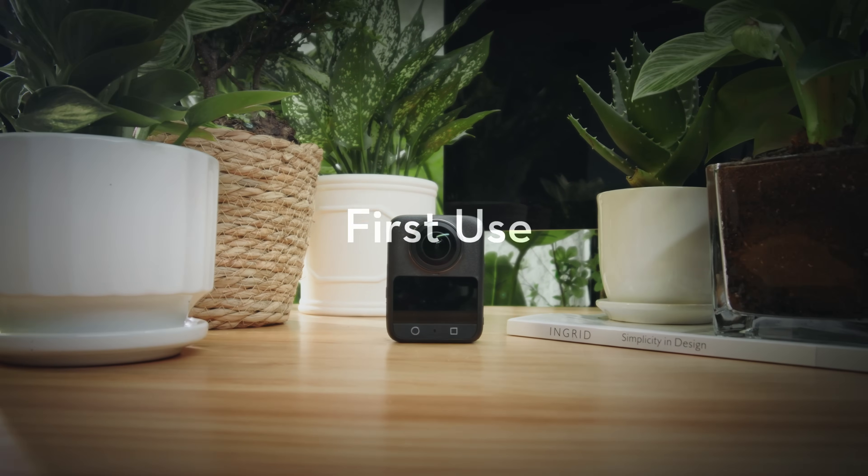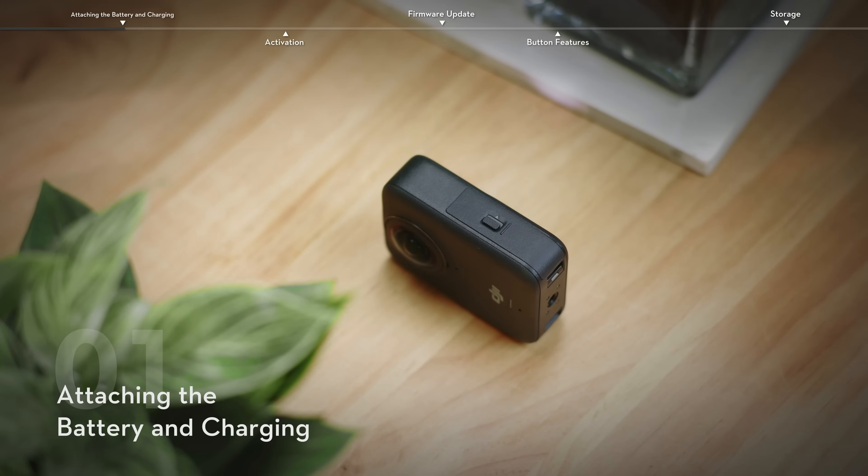Osmo 360. First use. Attaching the battery and charging.